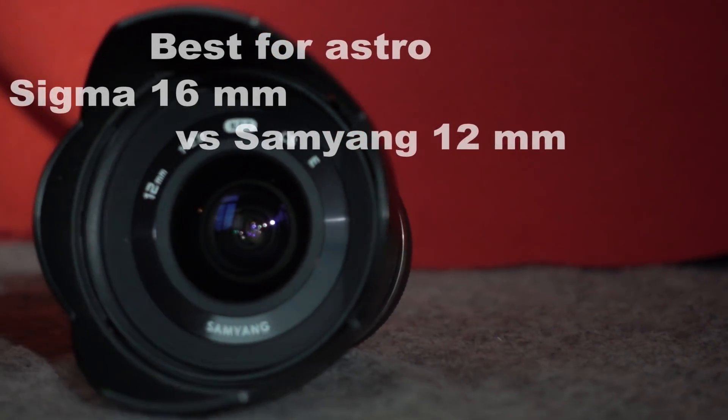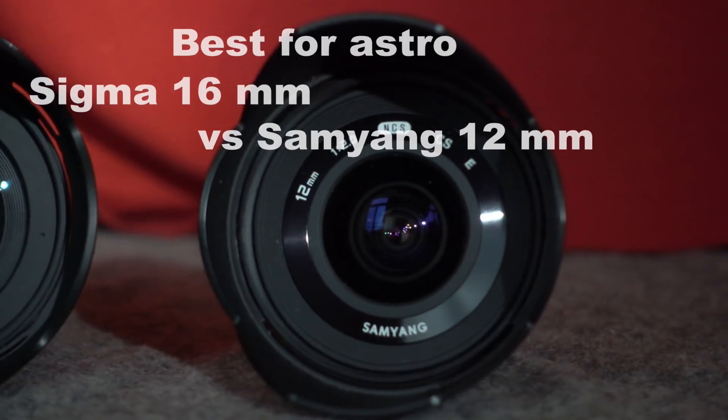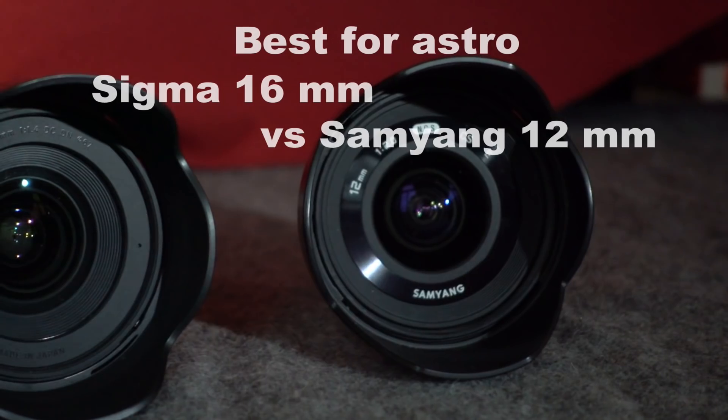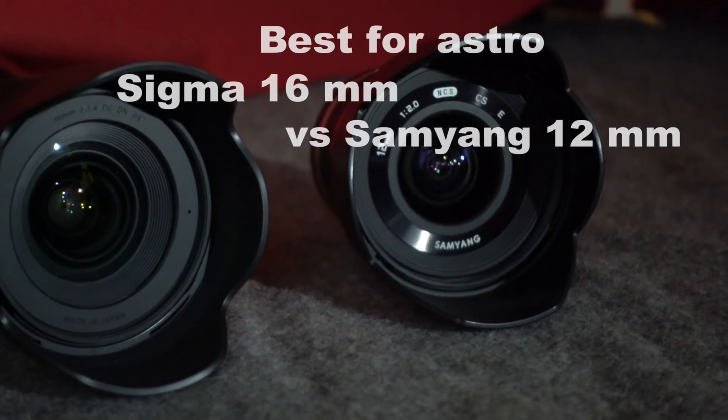Hello YouTube! Today we will look at astrophotography and which lens is the best one on Sony crop sensors for astrophotography.